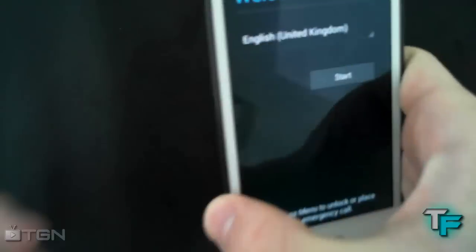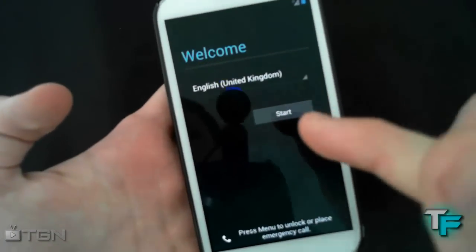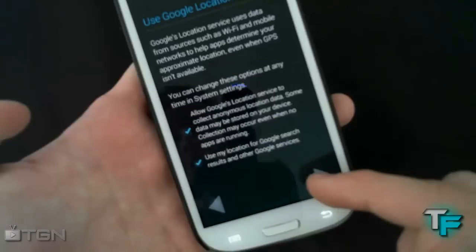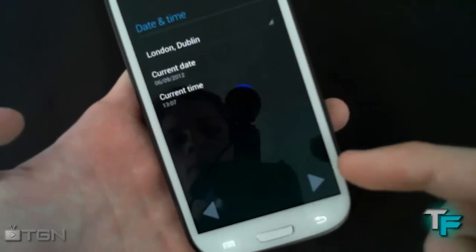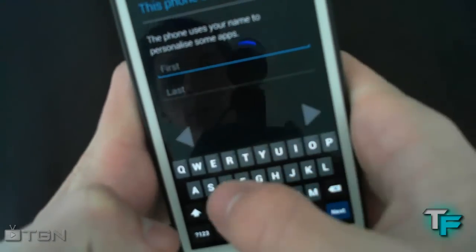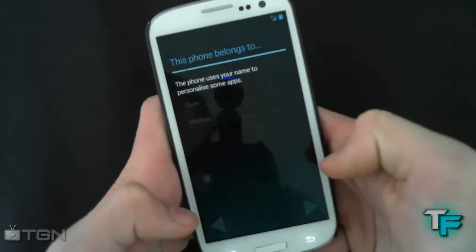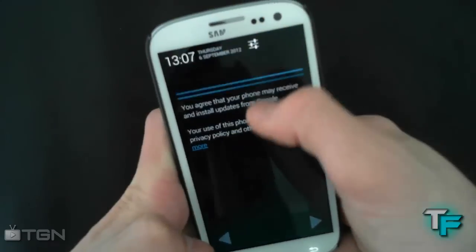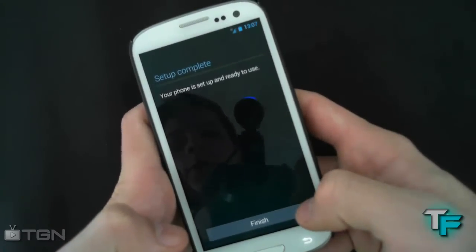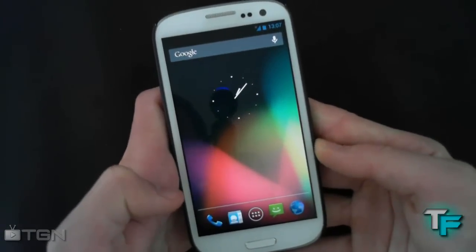And we're back. We're greeted with the Jelly Bean ROM screen — this is the welcome screen. Press Start and just skip through this quickly. As you can see, the notification bar is blue — very nice. Press Finish, and there we go. Now you have got the Super Nexus ROM on your device.